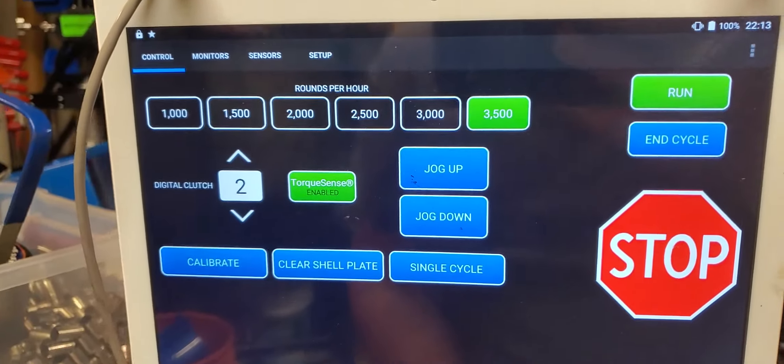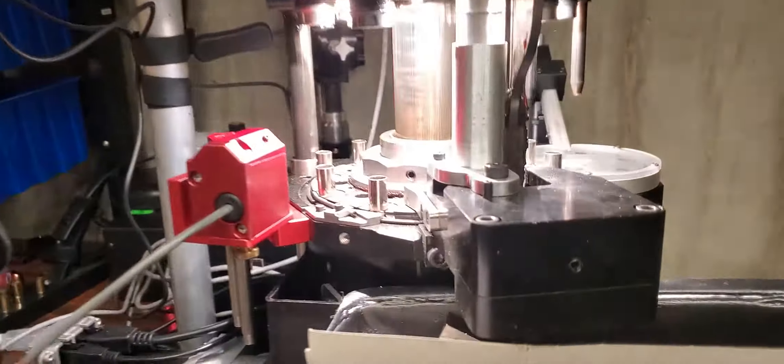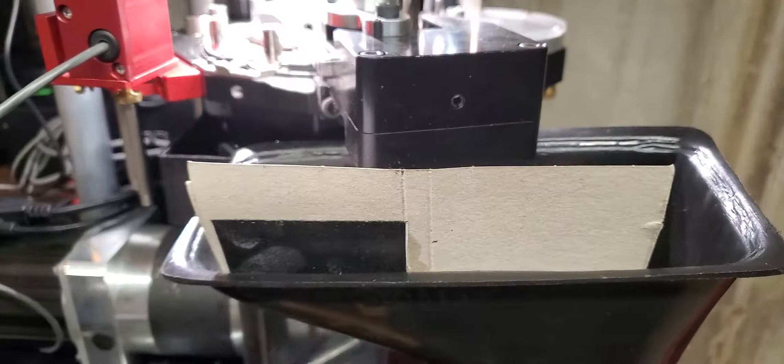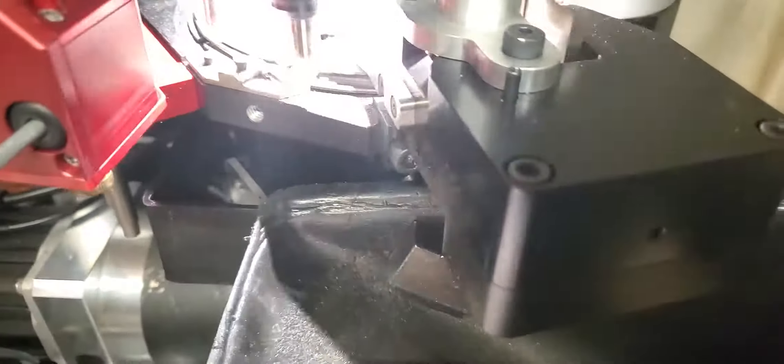All right, some more Mark VII Madness — 3,500 rounds an hour. You'll notice the custom-fabricated cardboard with double-sided tape. It's just to help keep these flying cases going down into the magic chute.